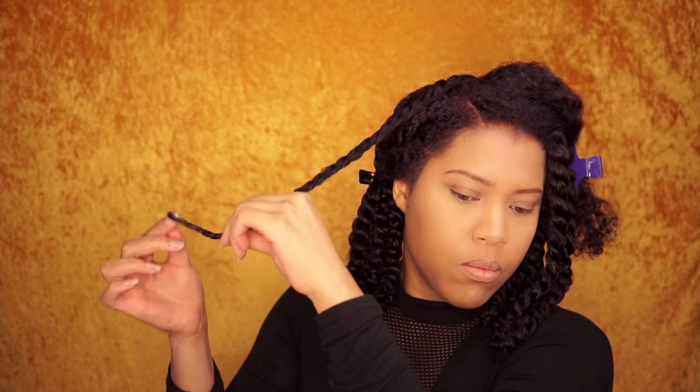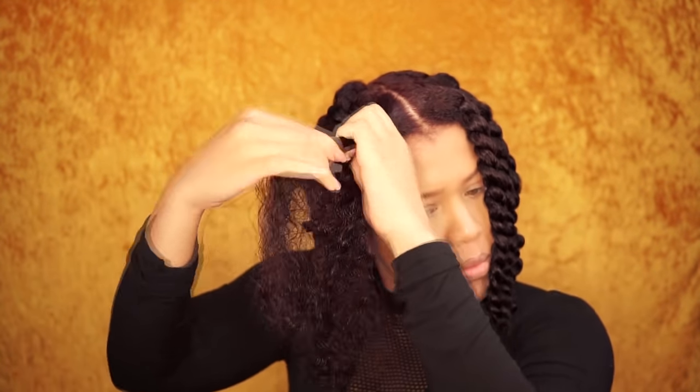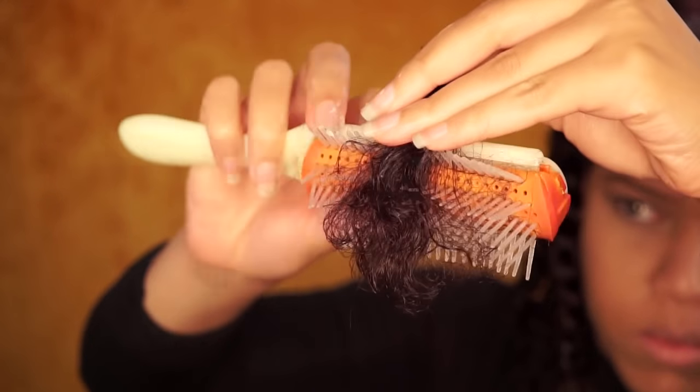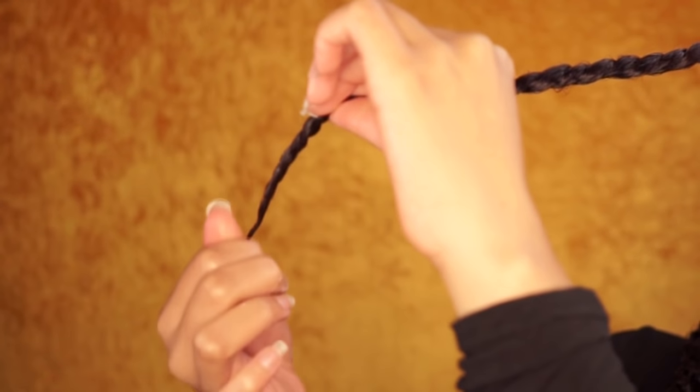Now you want to curl the ends. Repeat the steps on the last section. So now that I'm done with the twists, I'm going to finish off my makeup.